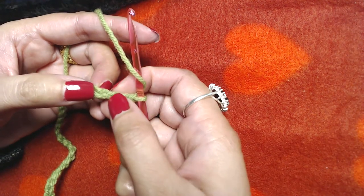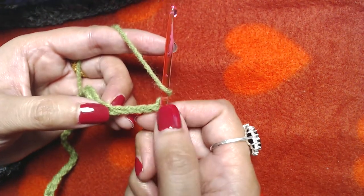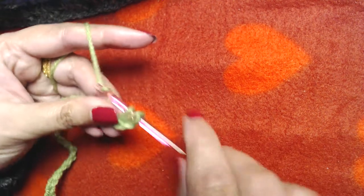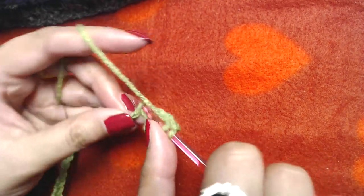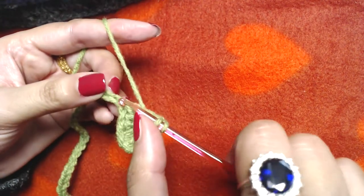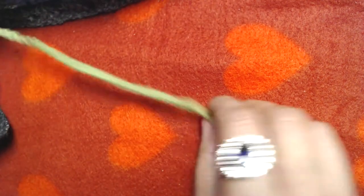Skip one, two, three chains and into the fourth one make a double crochet. So: double crochet into the fourth chain, skip one, two, three, and then one double crochet into each and every remaining chain all the way to the end.